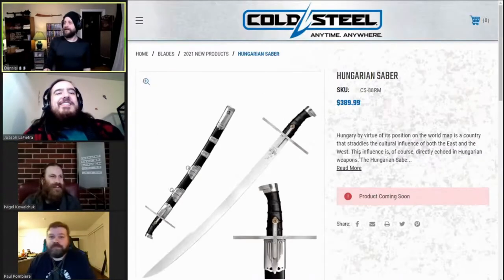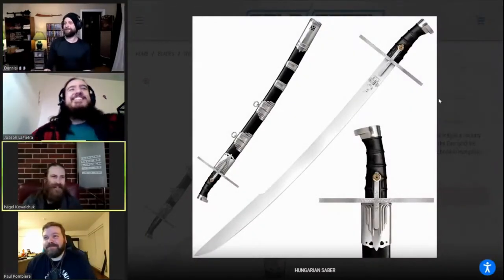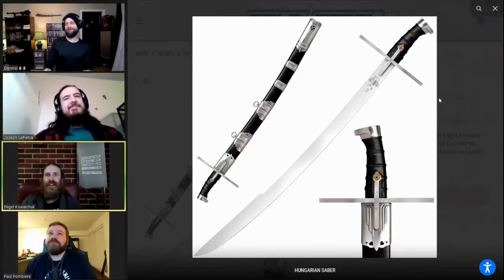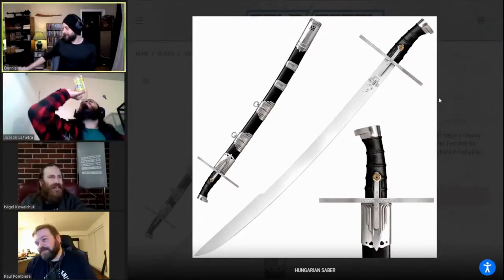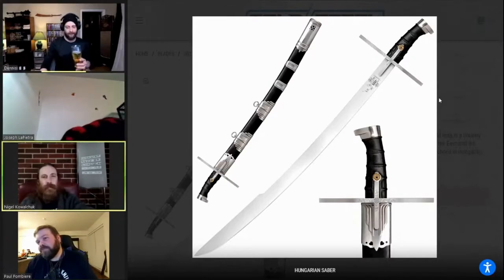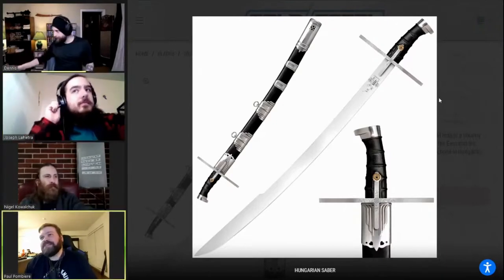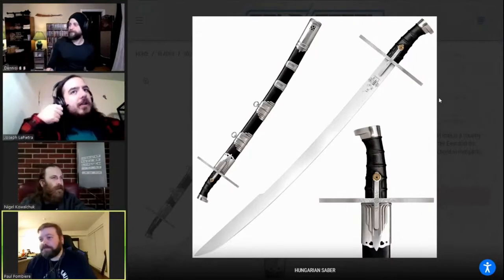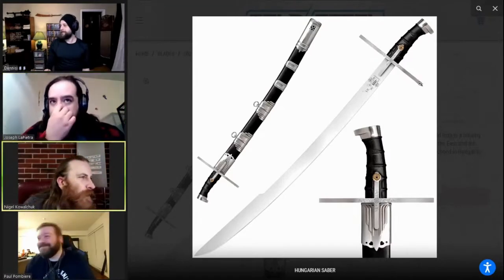Next — Hungarian Saber. Cold Steel missed the Middle Eastern swords they used to have, so they re-released another one. What's going on with that cross? It's a cross guard — or is it like some sort of retention tab for the sheath? That's what I'm thinking.